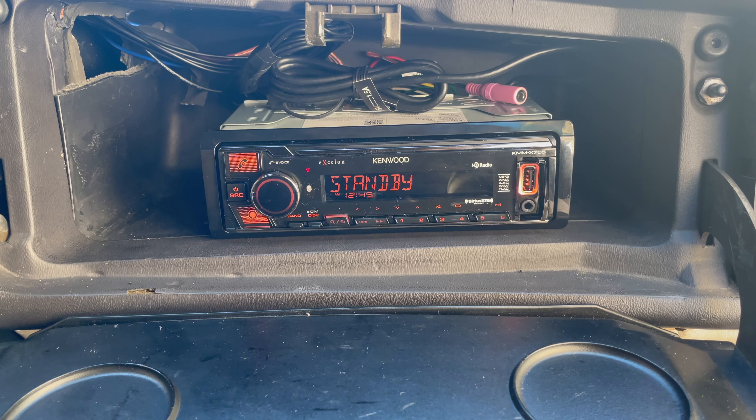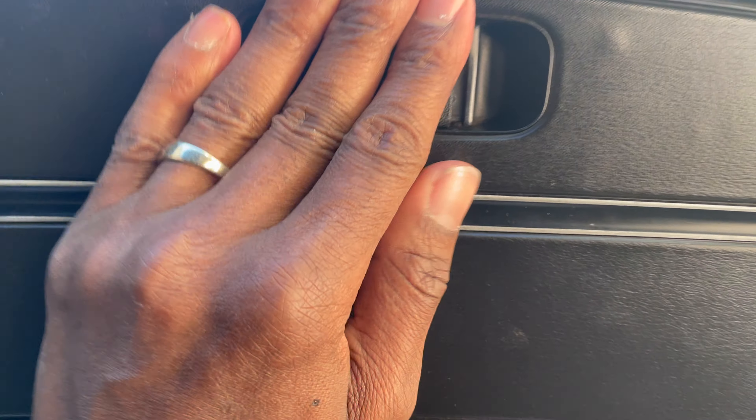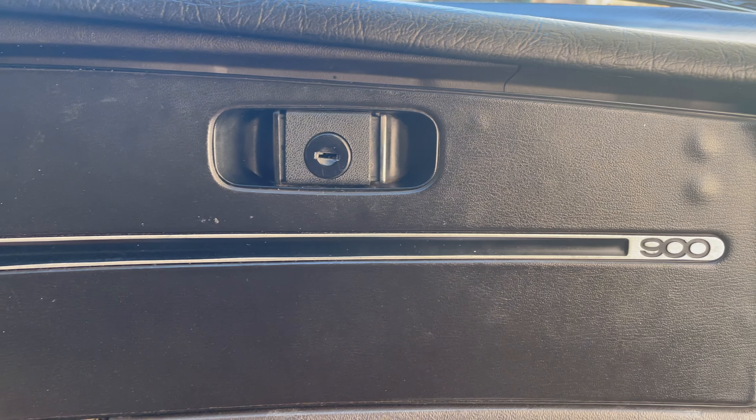All right, I figured out how to close this thing — you just have to push a little harder until it snaps. Snapped! There we have it — we're good, all set.